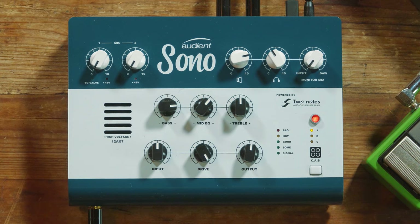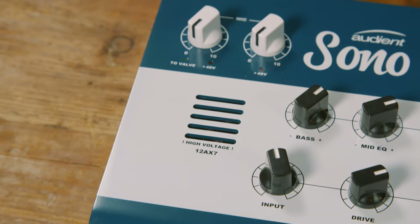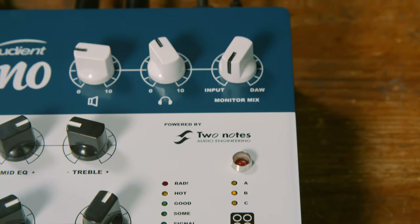SONO is our two-channel audio interface which is perfect for guitarists or musicians. It features two Audient console mic preamps as well as the ultimate guitar channel which has got a 12AX7 valve preamp on board as well as Two Notes cab simulation.